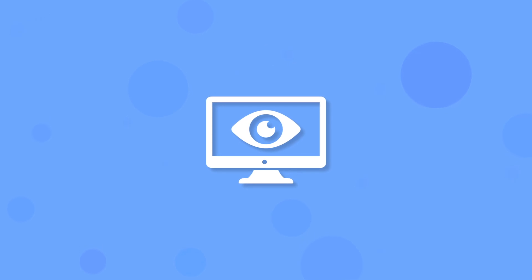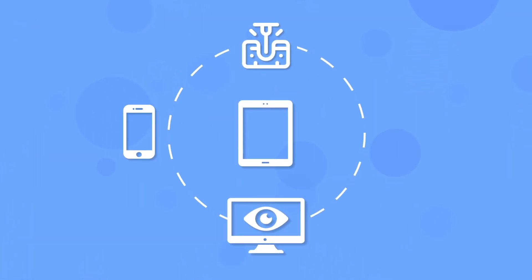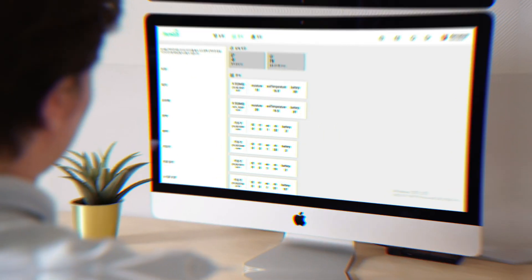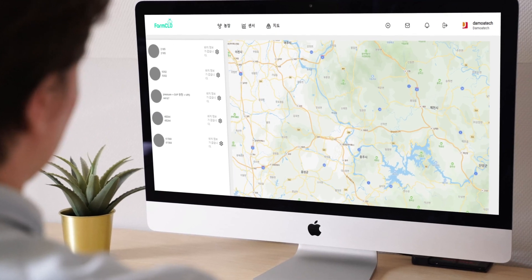You can monitor the data values measured from the Smart Soil Sensor with your mobile phone, tablet PC, and notebook at any time. On the data platform provided by us, you can check and monitor measured data values for each farm.